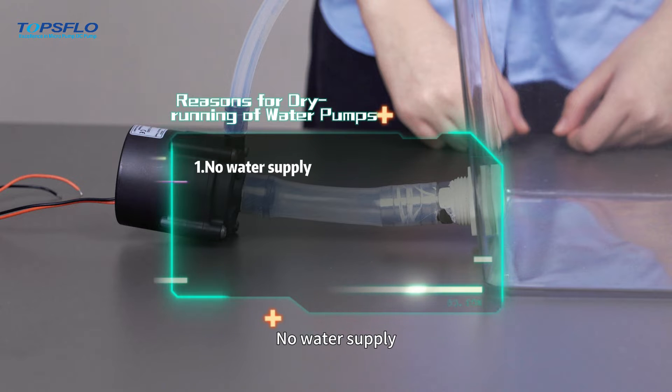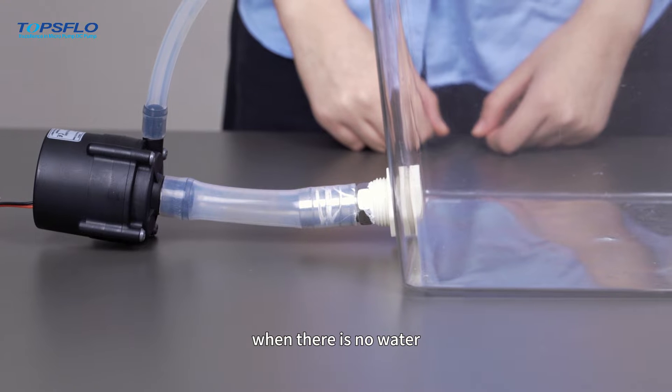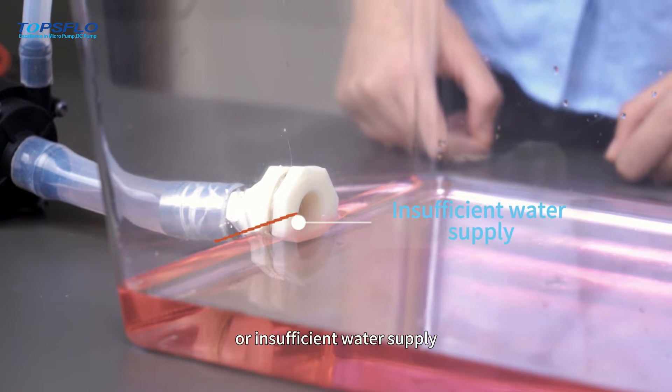Firstly, no water supply. A brushless DC water pump is prone to dry running when there is no water or insufficient water supply.